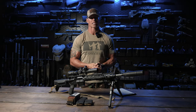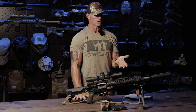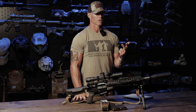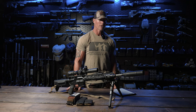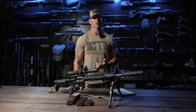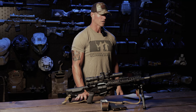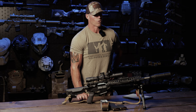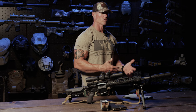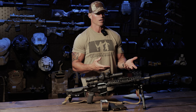All right guys, let's talk SPRs — Special Purpose Rifles. We're going to be doing some videos this summer on SPRs, Rekkys, DMRs. But in my opinion, I think every rifle that we design, every rifle that we build, every rifle that we ultimately use is an SPR — a Special Purpose Rifle designed for a specific application. We're just going to be doing videos on them and explaining how we use them and why.